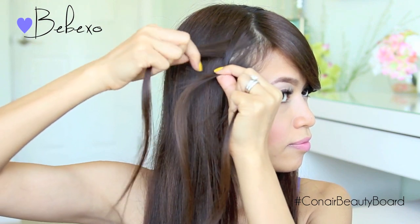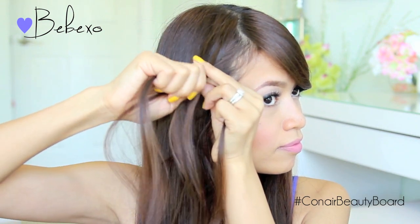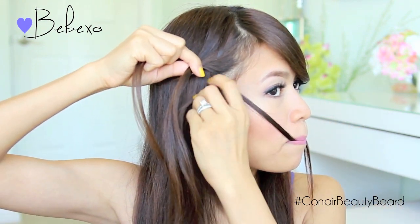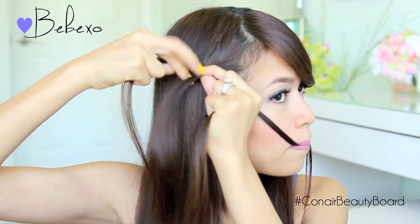So this is the start of the waterfall braid. Now take the top strand and cross it over the middle again, then pick up some hair right next to it and add it to that strand. Now with the bottom strand, you want to place it in your mouth and pick up another section of hair right next to it. Take this new strand and cross it over the middle strand.